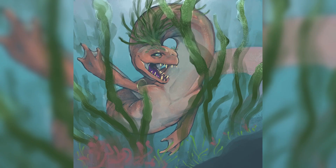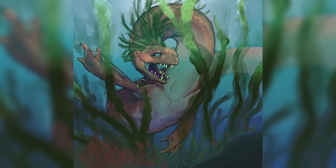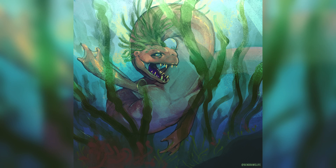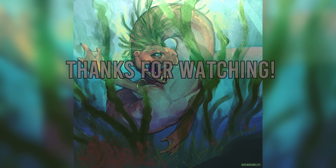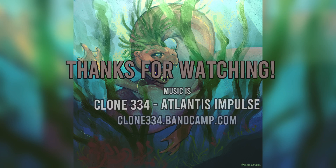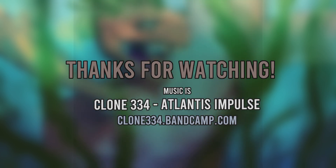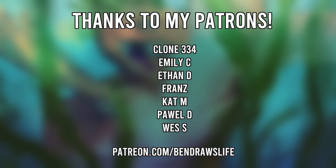I did end up changing the face — removing the pointiness of the nose and adding some ears — and it definitely ended up way more creepy than it was initially, which I guess is a success. Anyway, thank you for watching and I'll see you next time!